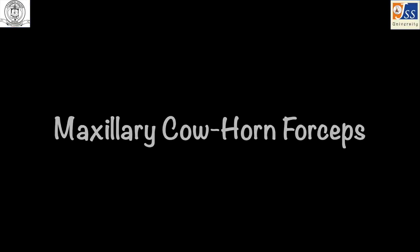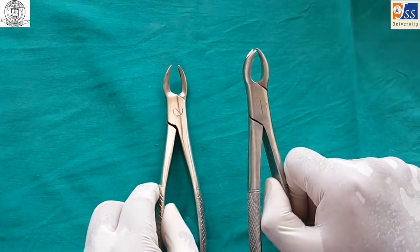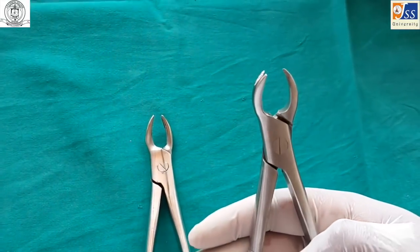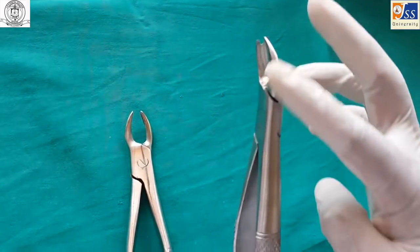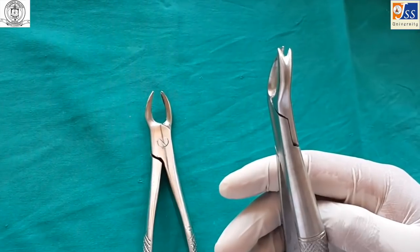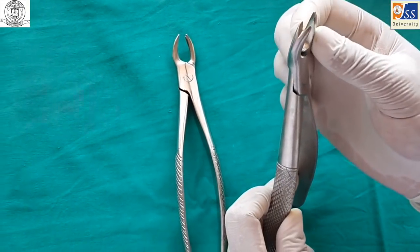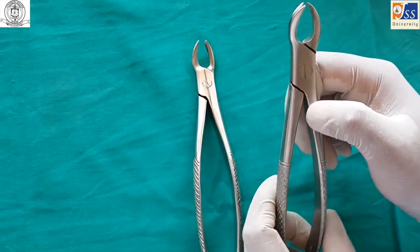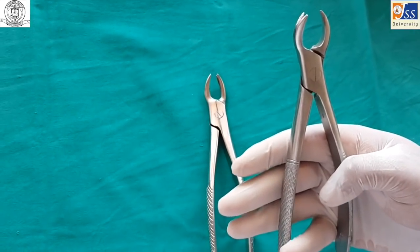The maxillary cow horn forceps is used for maxillary molars and is a paired instrument, one for the left and one for the right side. It is especially used for extraction of grossly decayed teeth which cannot be gripped by the standard maxillary molar forceps. There is a single conical beak which engages the buccal furcation area, determining the side of the forceps, while the other beak has two prongs which engage the palatal root.